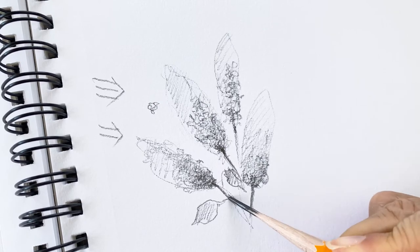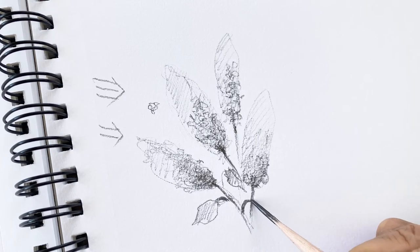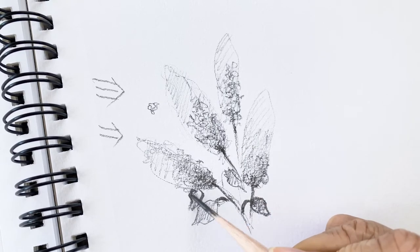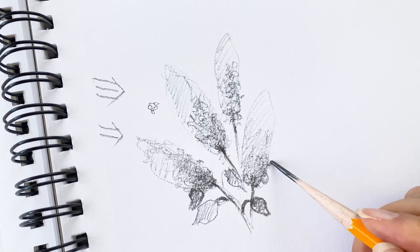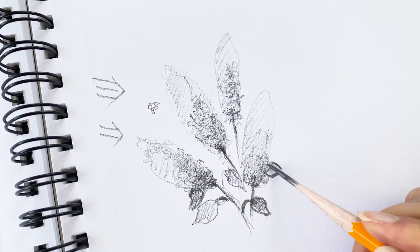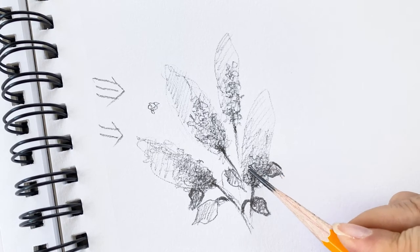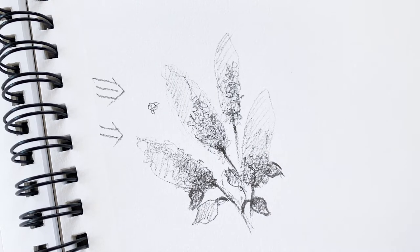Here is the stem and some leaves — kind of looks like this. Usually they are under the flower area. It's still okay. And I finish the pencil portion.